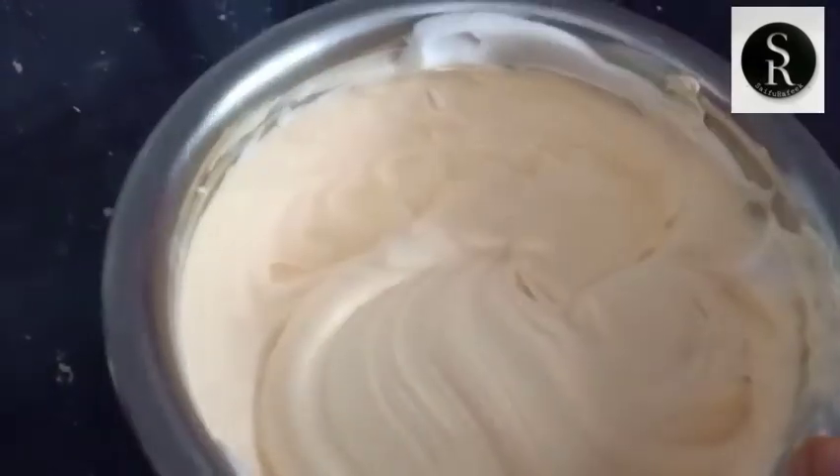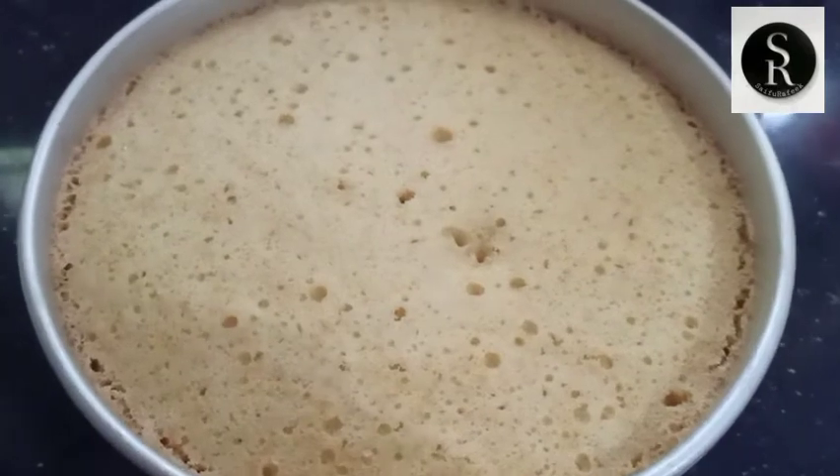The cream will be added to the mangoes. Now let's put the cream in the pot. The cream is not good.